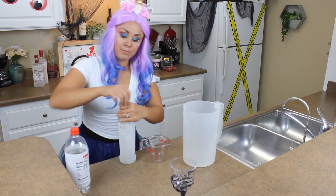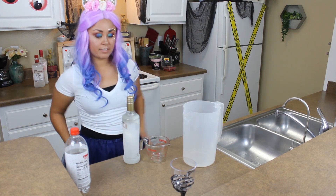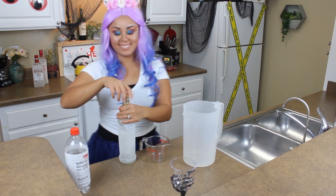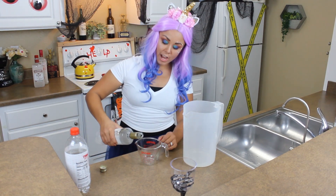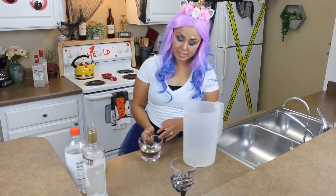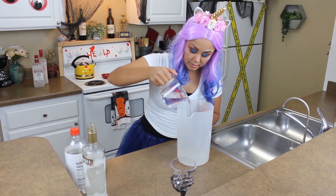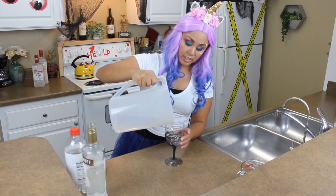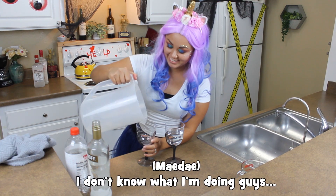And then a cup of whipped cream vodka. Maybe. Maybe not. Now one shot — blup blup blup blup — that's like six shots in there. This is only one glass. I don't know what I'm doing, guys.